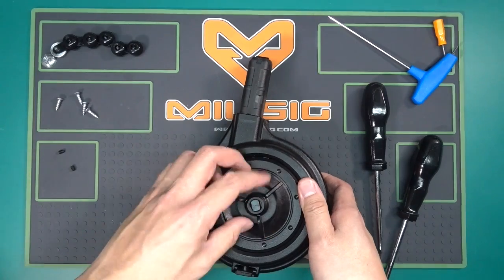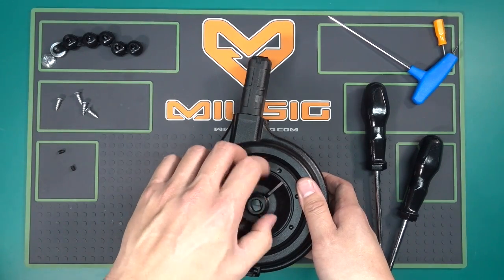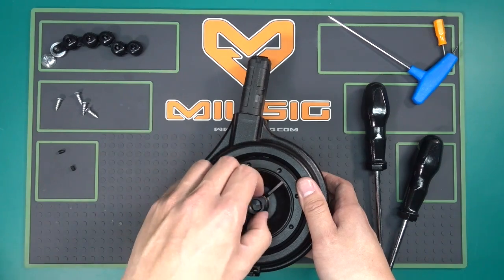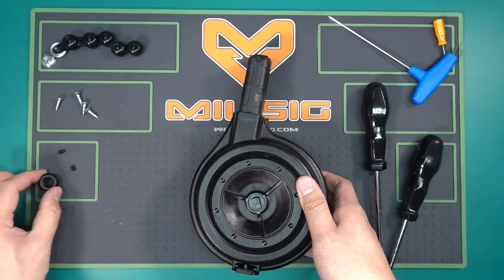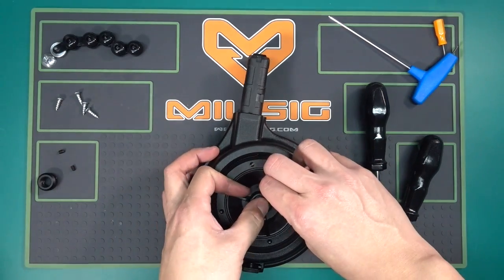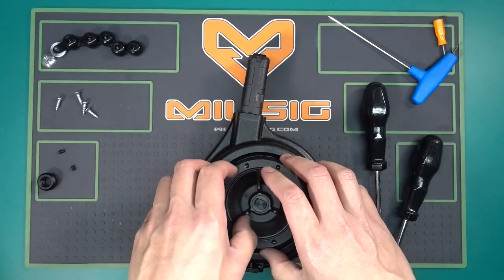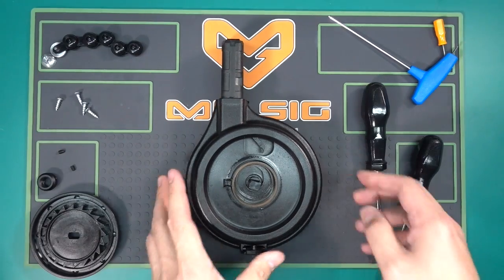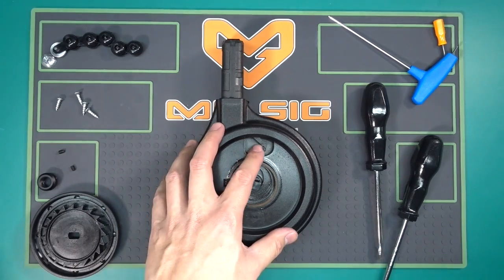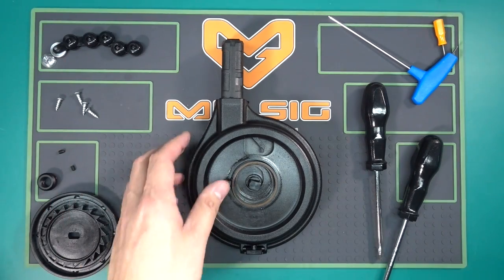We can turn this lock off and remove the winding plate. As I pull off the winding plate I'm going to reveal the clock spring that's inside.